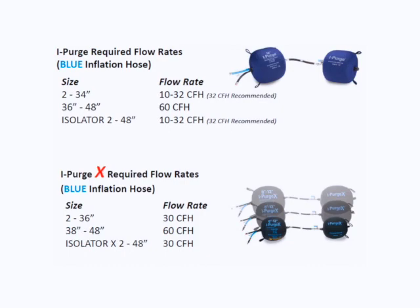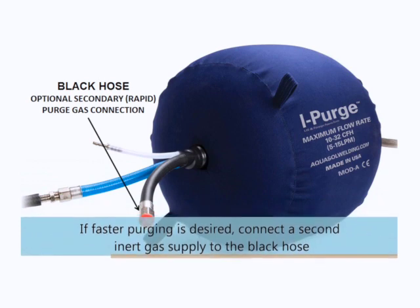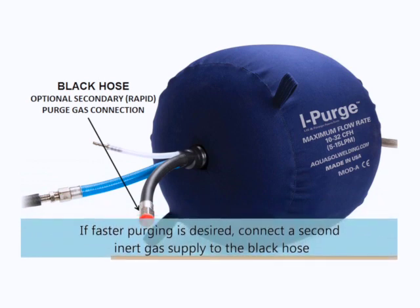If faster purging is desired, make sure that a secondary inert gas supply is connected to the black hose. If the black hose isn't going to be used, make sure to keep the red cap on in order to achieve the lowest oxygen level.